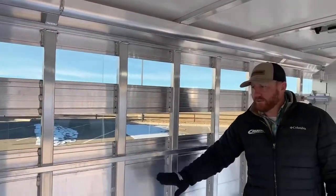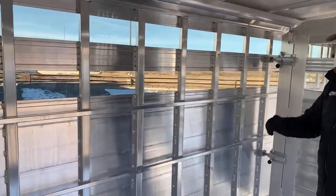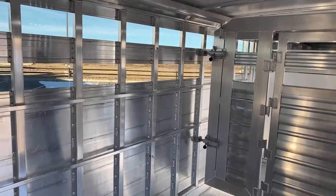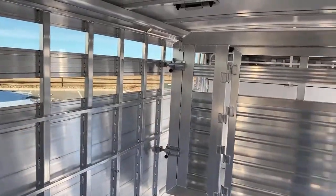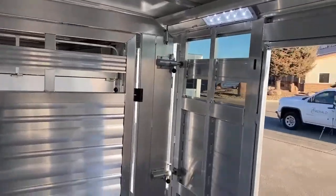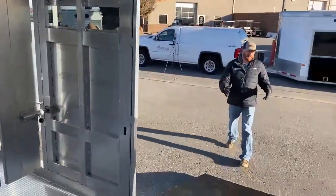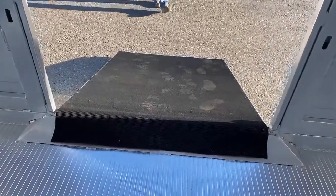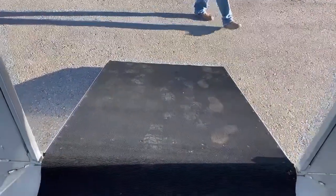Over here on the driver's side, we put high and low tie rails so you can tie cattle up or tie cattle down either way. As you can see, if you're looking for a multi-purpose type trailer — farm and ranch and also some show capability — that's why these dirty tack setups are so nice.